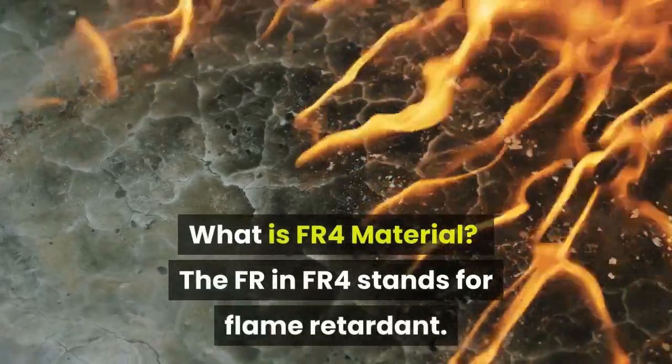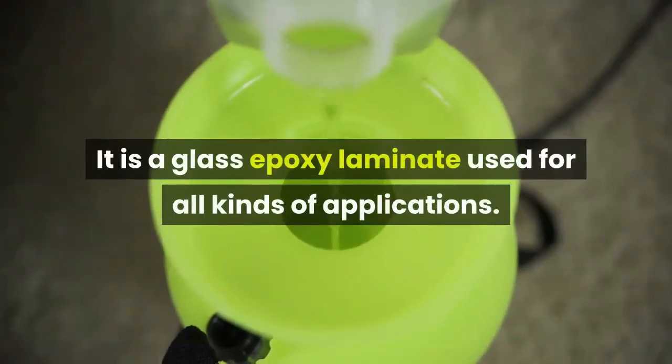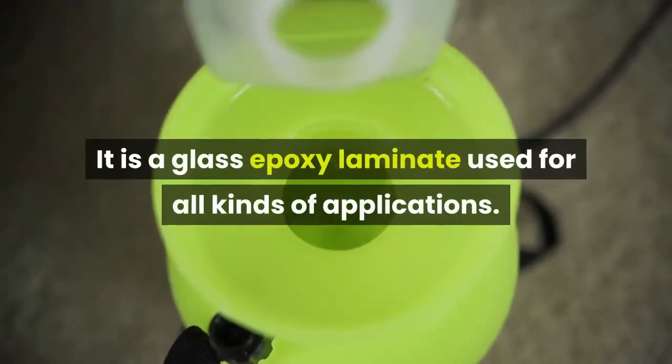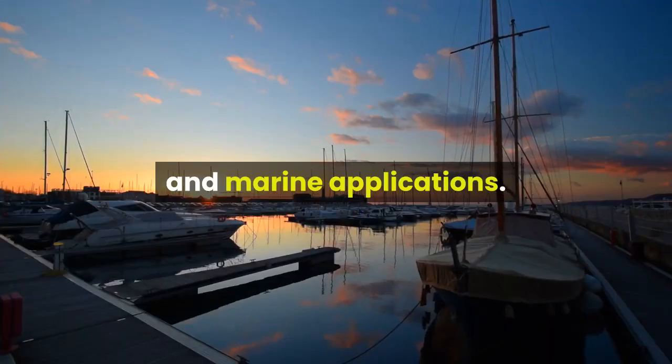What is FR4 material? The FR in FR4 stands for Flame Retardant. It is a glass epoxy laminate used for all kinds of applications. Many of these applications are found in computer circuit boards and marine applications.